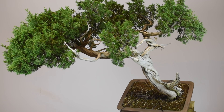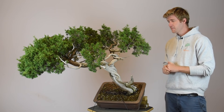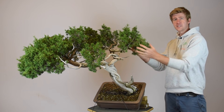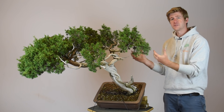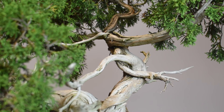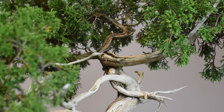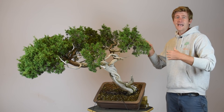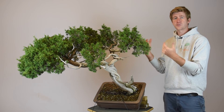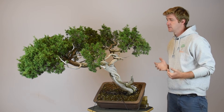The next step is going to be to remove the foliage that we don't need in the design. As I just mentioned, I was thinking about removing all of the foliage on this back branch here to create a very powerful and interesting gin — and now that we've changed the angle, I think that's going to be the best decision. So I'm going to go through and cut off all of this foliage here. We're going to leave all of these gins quite long to begin with, and as we get further along in the design we can decide whether to shorten some of these or potentially wire some of these newly created gins into position.